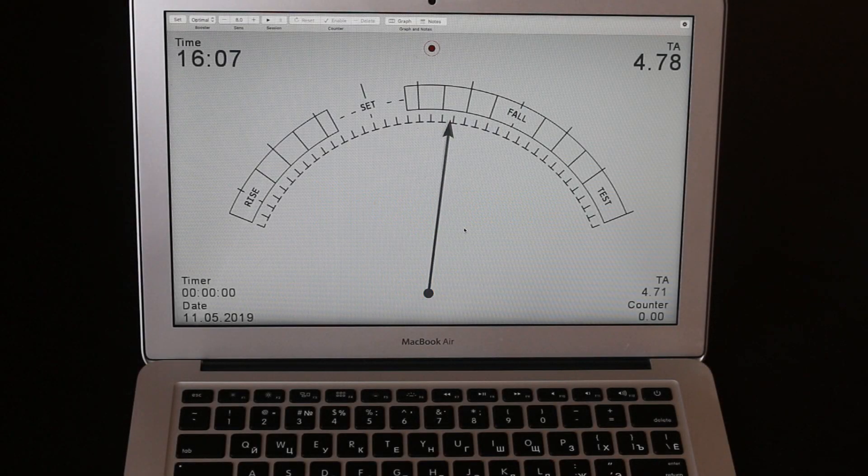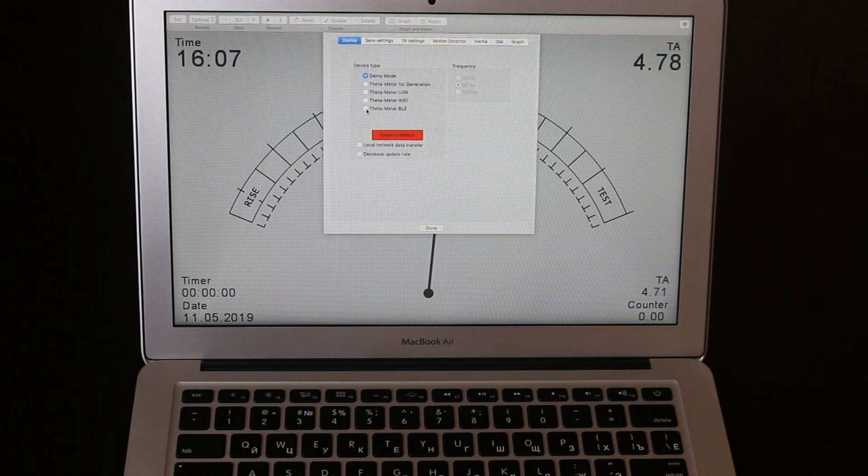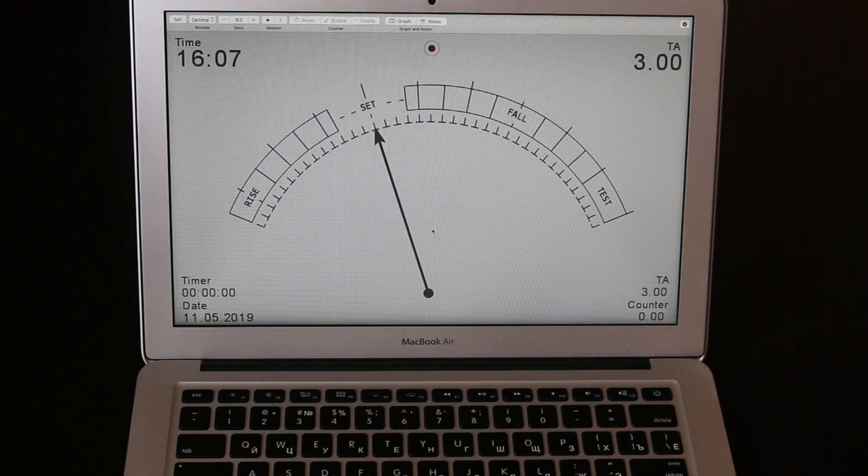On macOS, after installation, you can see this interface. First of all you need to check if Bluetooth is on or off — if off, you need to turn it on. Now it is on and we go to settings, upper left corner, and choose the meter BLE — Bluetooth E-meter. I switch the meter on and now connect. You can use it.